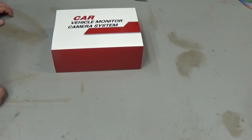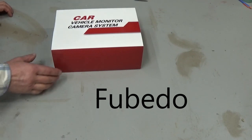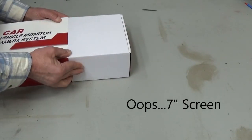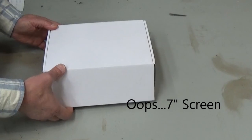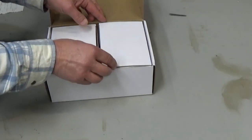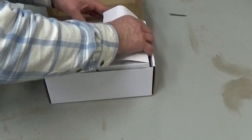This camera is made by — I'll try to pronounce it right — FEBEDO, F-E-B-E-D-O. This is an HD 1080p wired backup camera system. It has a 10-inch touchscreen monitor. It comes with two wired rearview cameras. It has color and night vision, and it's for trucks, cars, vans, whatever you want to put it on.